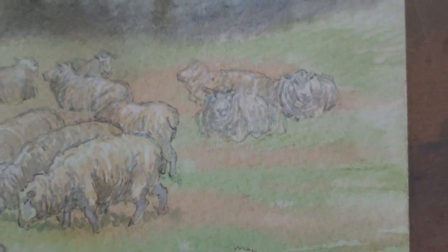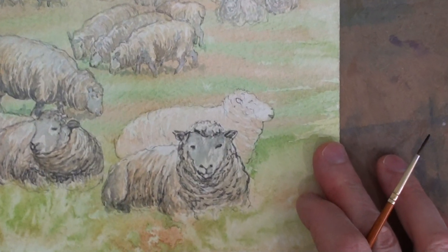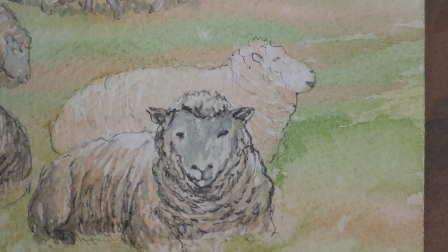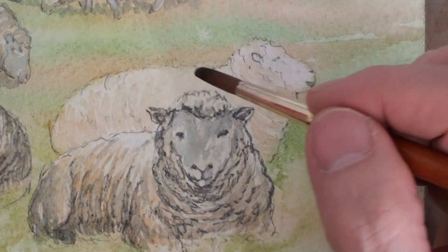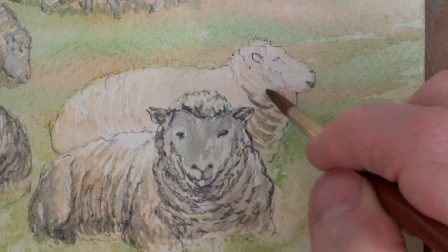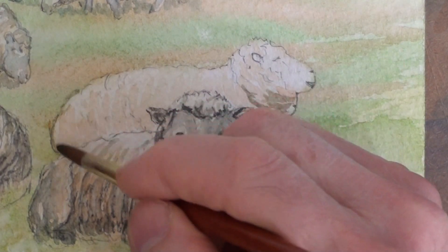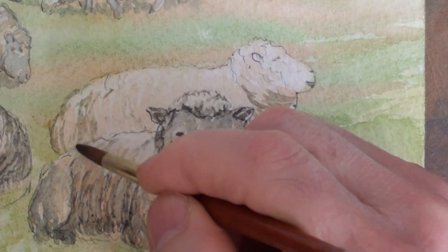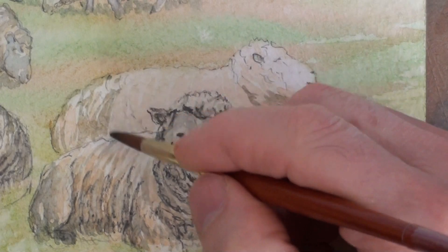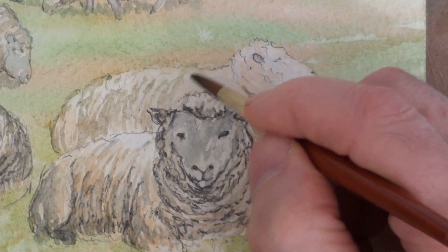Nearer animals have more contrast, and that's also done with a deeper colour. So deeper colour, more contrast — ochre and ultramarine — just more description of form. Let's see if we can use the brush to go round the shape of the ear. Stippling, dabbing mark on top of an ochre ground.